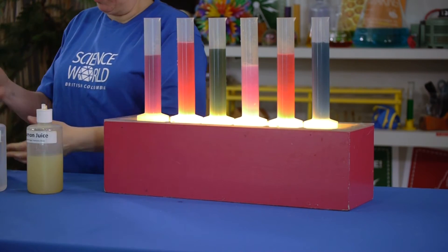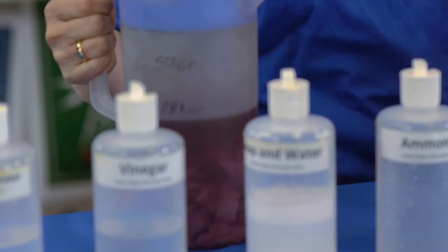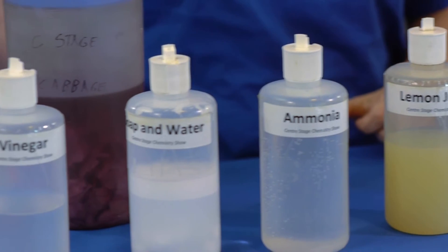With simply the anthocyanin that's inside purple cabbage leaves, we are able to make an indicator that can tell the difference between acids, bases, and neutral substances.